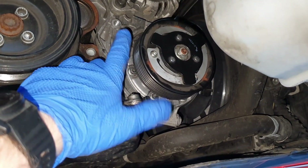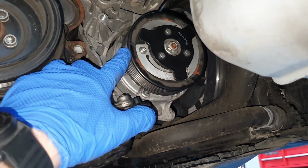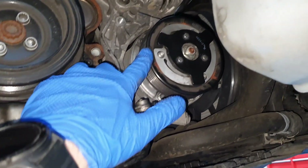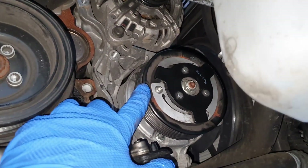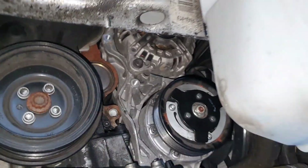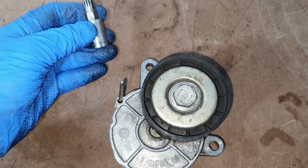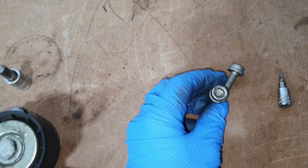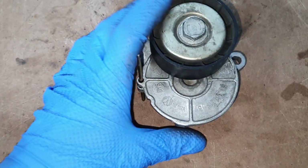One nice thing is that because this car has electric steering, you could technically run without the serpentine belt for a little bit. Obviously you don't want to run it for too long because you can kill your battery, but at least you could limp it to a more safe area to work on it. So let's look at the tensioner — I'll show you what we found. We pulled the tensioner off; it had two 10mm triple square bolts, they look like this here.